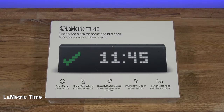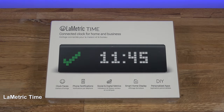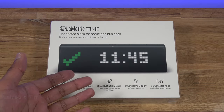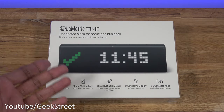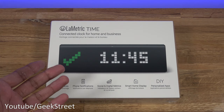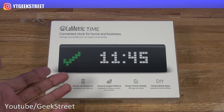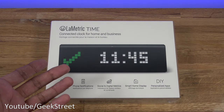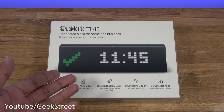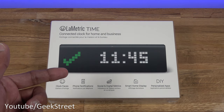Hi guys, today we're unboxing and setting up the Limetric Time. Details are in the description below including purchasing links. I purchased this one over Black Friday — generally the price is ridiculously high, normally around £150 to £180 in the UK. I saw it briefly drop to £127 so I thought let me give it a go, because it never seems to drop below that. I've got an existing Echo Show in my setup and I wanted to upgrade to this to show my subscriber count and also use it just to see the time. Let's open it up and see what you get in the packaging.